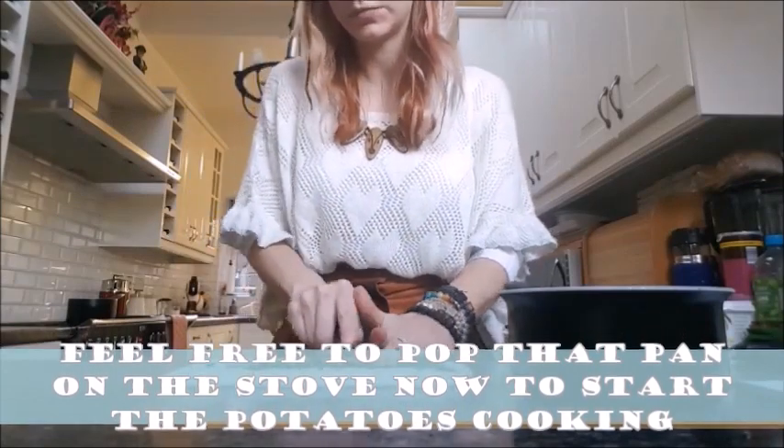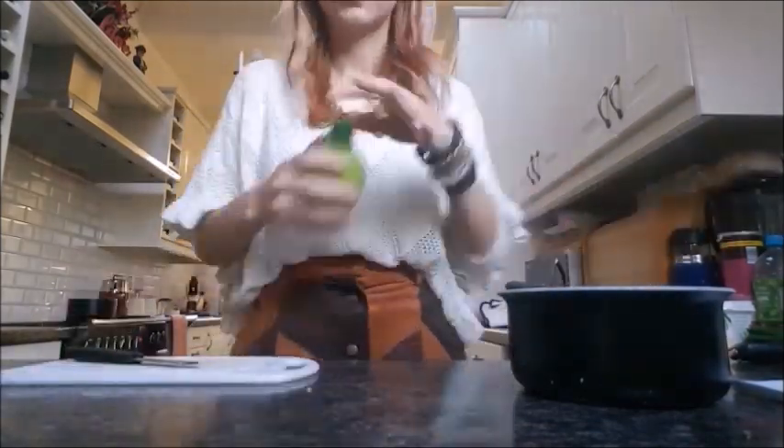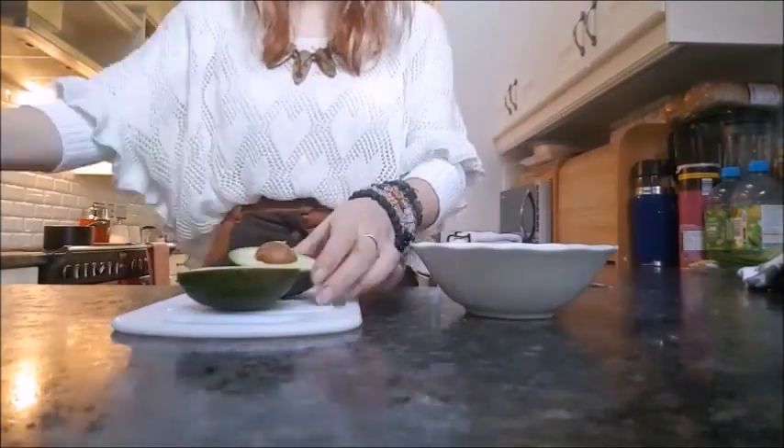Whilst all that's happening, I'd recommend putting your potatoes on the stove to start cooking — it's going to take about 30 minutes to cook through. Add your lime juice to your butter and garlic mixture.